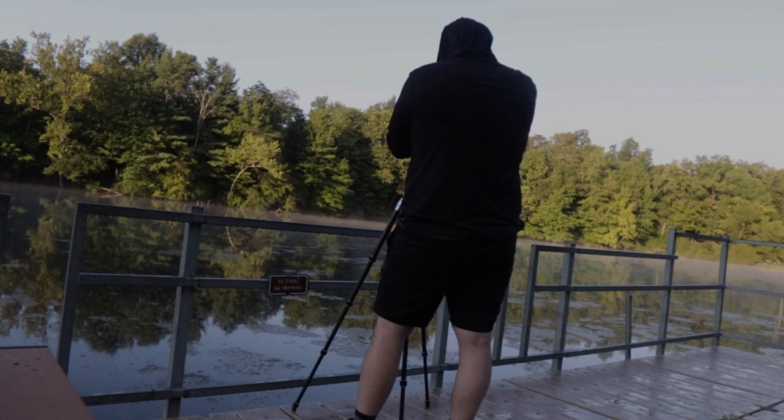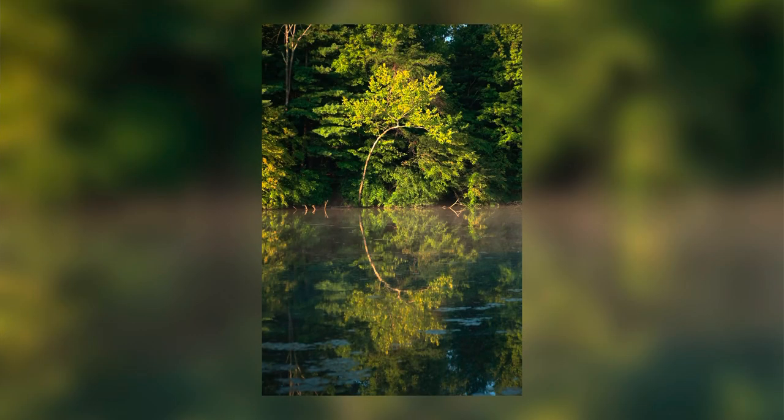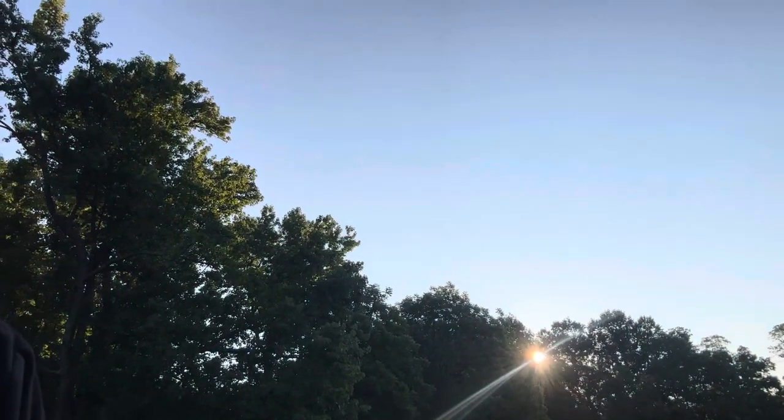I wish some of the moss wasn't there, but beggars can't be choosers. I have to set a timer because every time I move, the camera moves and it gets blurry, so I've got to be extra careful. You can see behind me the sun is just peeking over the trees, giving off great light onto these trees. I'm just going to wait and see what that sun does — maybe it'll pop a little more, maybe it'll blow everything out, who knows.